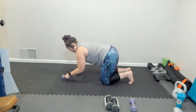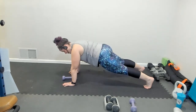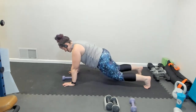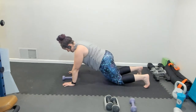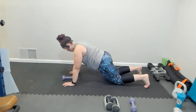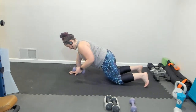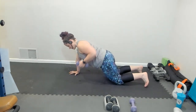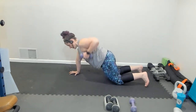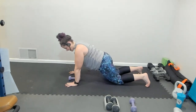My next option is the modified plank. I prefer to get into a modified plank by starting in high plank, and then just dropping my knees down. My palms should be right under my shoulders. From here, I'm going to row. Butt stays nice and low.